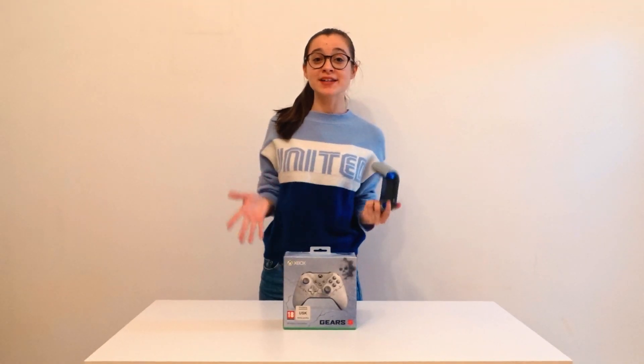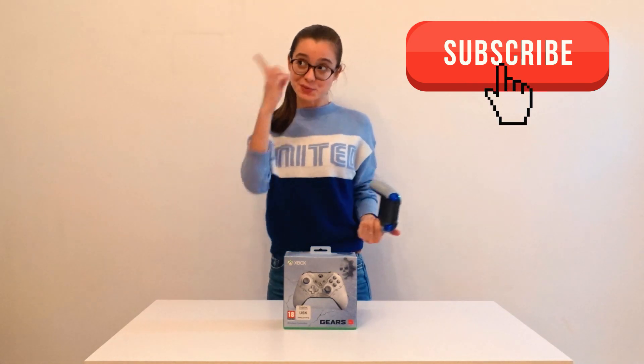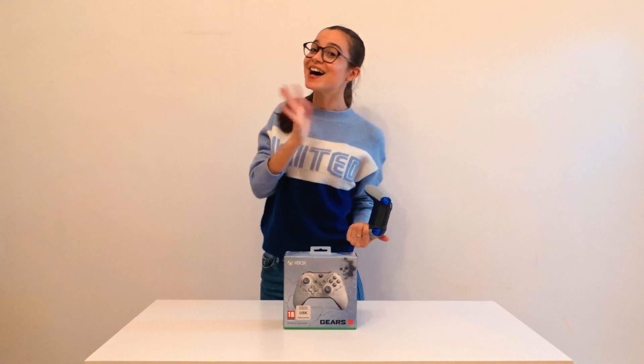Okay guys, I hope you like this short video. Please comment below if you want to see more clips like this, and if you are new here, don't forget to subscribe to my channel. Oh, and feel free to follow me on Instagram if you want to see more of me. Bye, I love you!